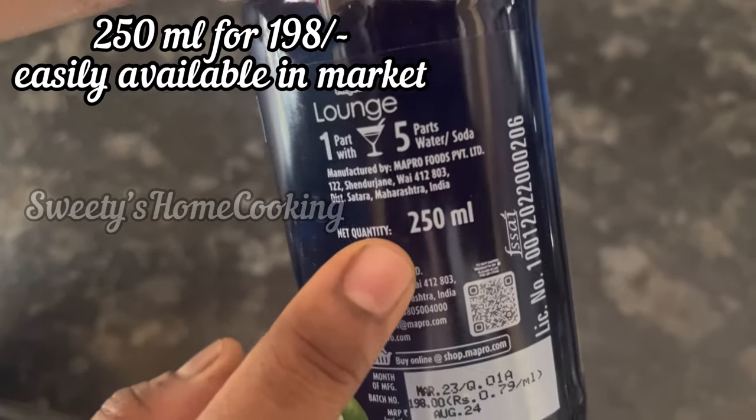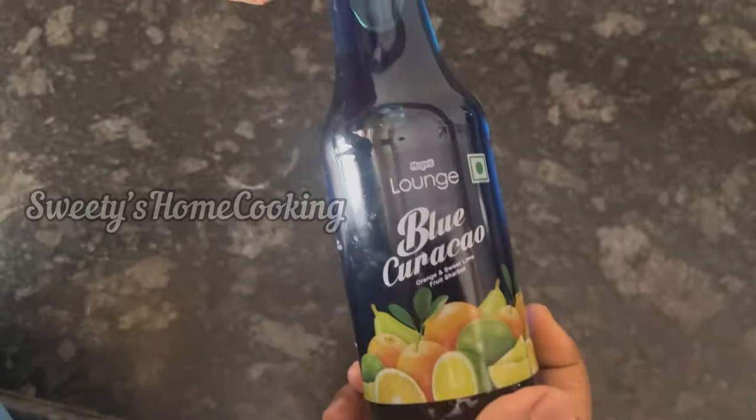So this is a 250ml bottle. The MRP is 198 rupees and I got it for 179 rupees from the local market.